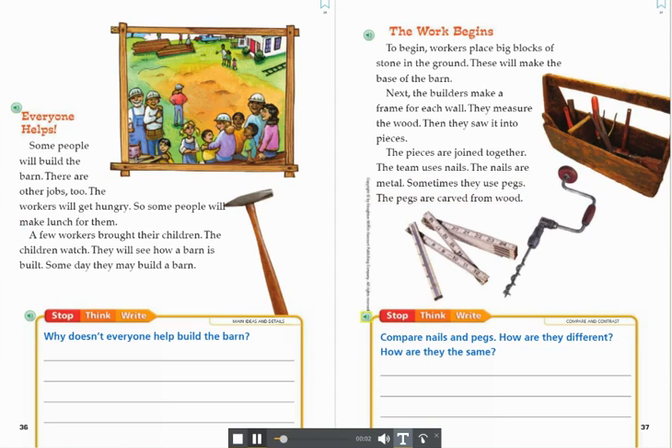Stop. Think. Write. Compare and Contrast. Compare nails and pegs. How are they different? How are they the same?